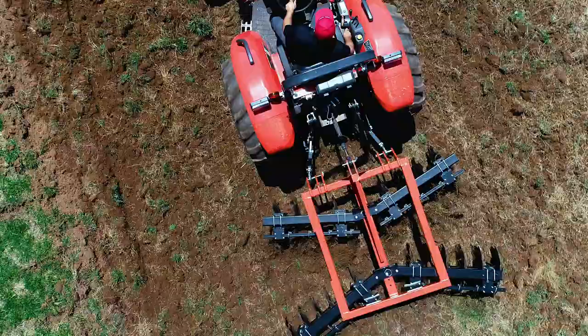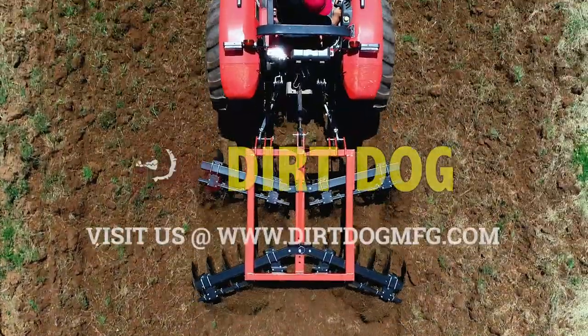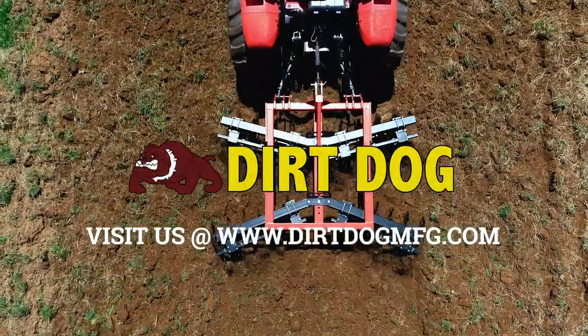See all of our disc harrows and find your Dirt Dog dealer at DirtDogMFG.com. Dirt Dog — American-made in Commerce, Georgia, available nationwide.